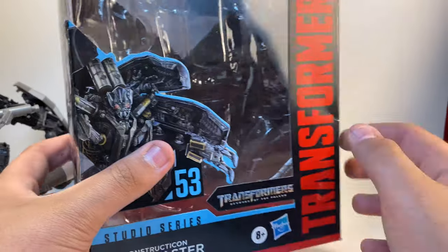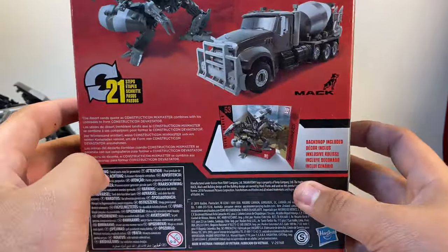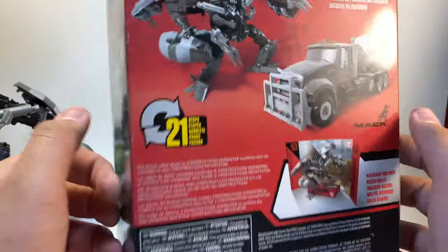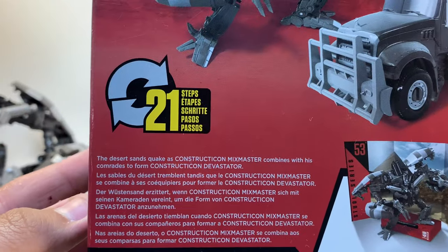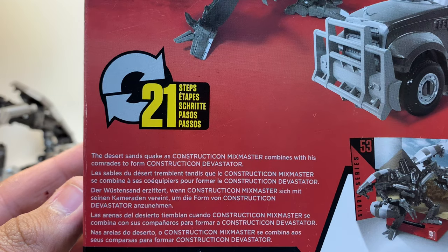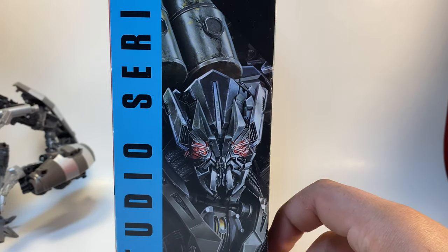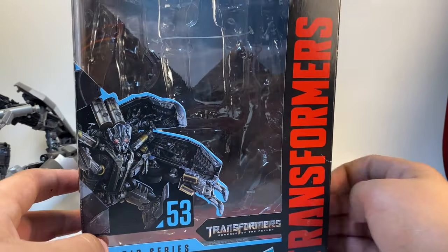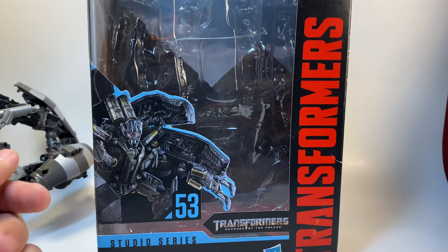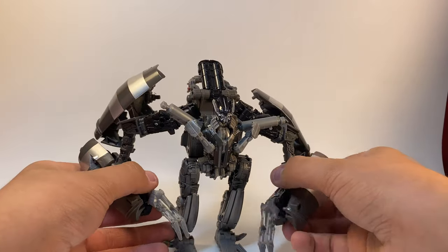There's a nice CGI image along with a nice open window. The floor showcases the figure, and on the side we have an image of Devastator, along with transformation in 21 different steps, the alt mode, robot mode, and an included background. The background reads: 'The desert sand shakes as Constructicon Mix Master combines with his comrades to form Constructicon Devastator.' That's basically it for the packaging — Revenge of the Fallen branding and barcodes.